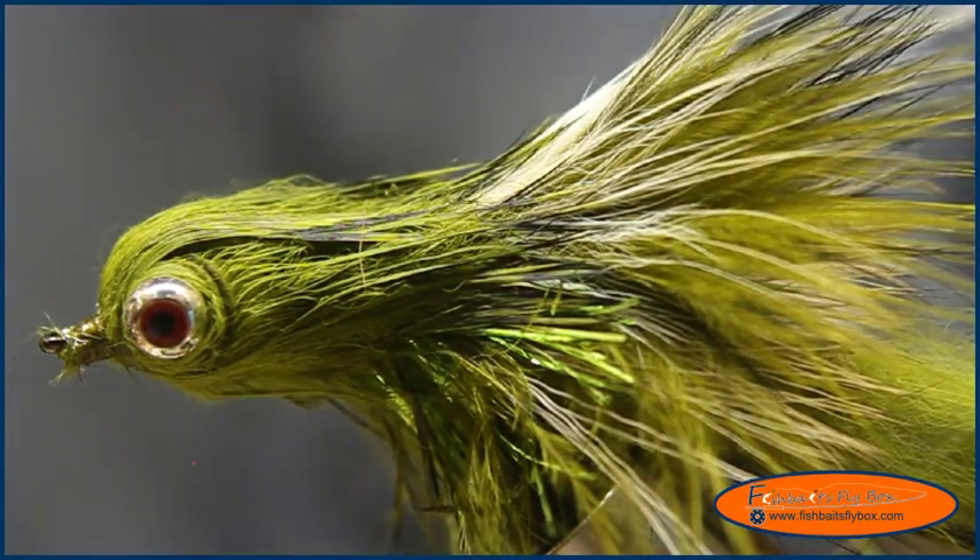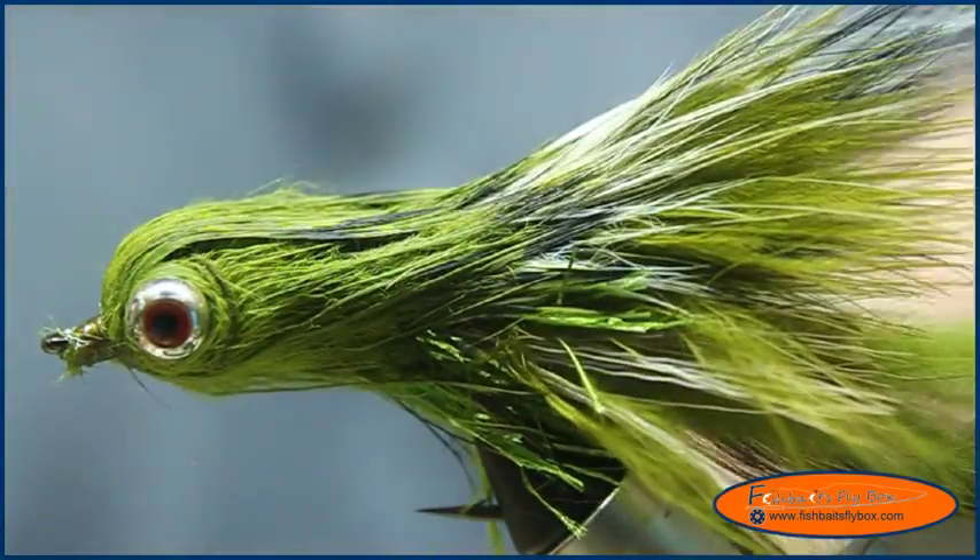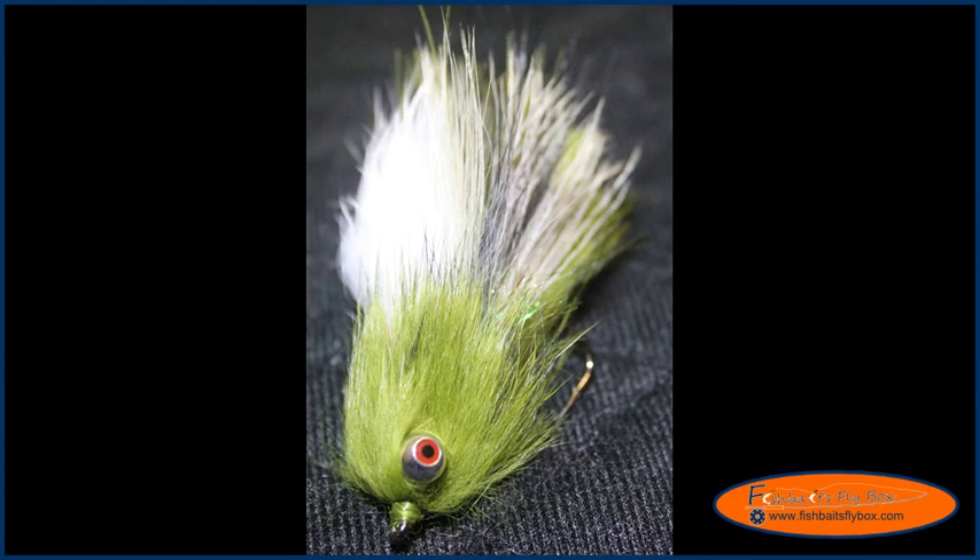Now we're going to wait for it to dry, and then I'll show you how it looks when it dries. Here's the fly after it's had some time to dry — it looks pretty slick. Thank you for watching this tutorial of the Provo Hooker. Please remember to like Fishbaits Flybox on Facebook, subscribe to Lance Dean's YouTube channel, and become a subscriber and follower of FishbaitsFlybox.com. Thank you, have a nice night.